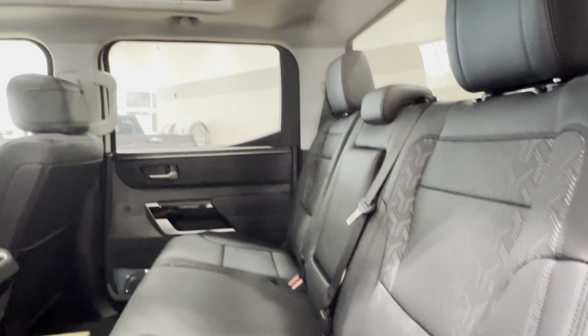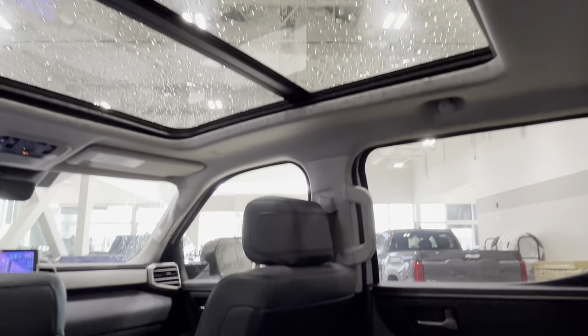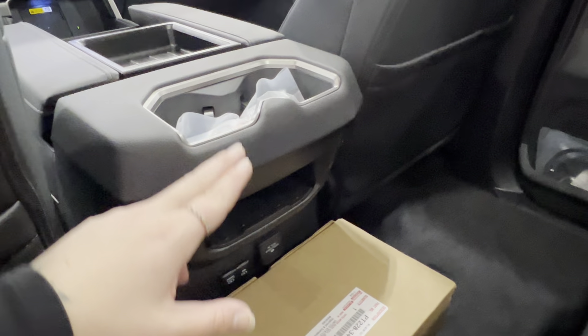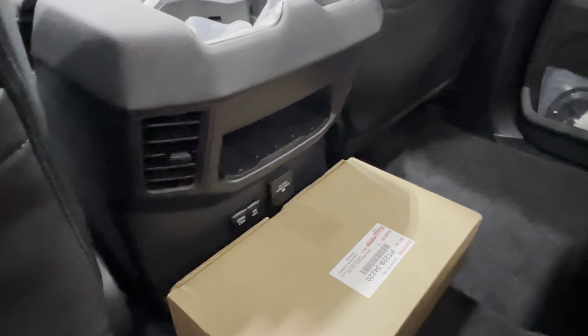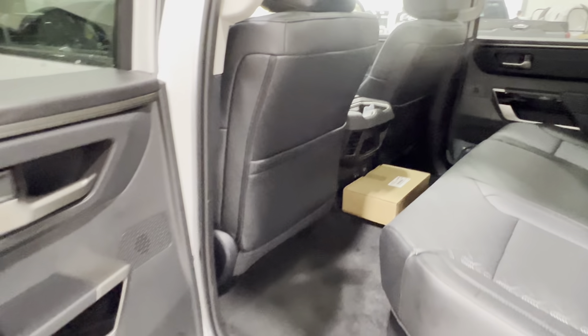Looking up overhead, there is a panoramic moonroof inside for everyone to enjoy. On the back of your front passenger and driver's seats you've got pouch storage. Back of the console you have your cup holder, cubby space, and chargers down below. All new units come with both carpeted and rubber mat sets.